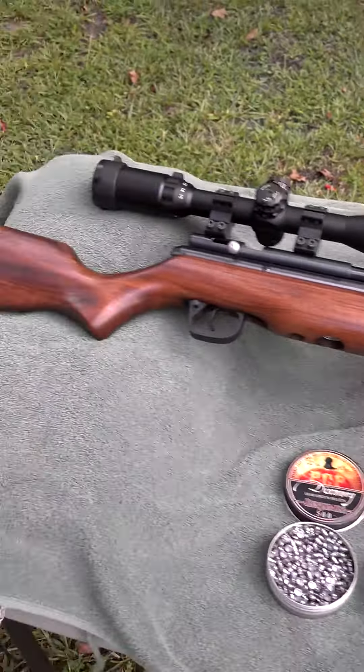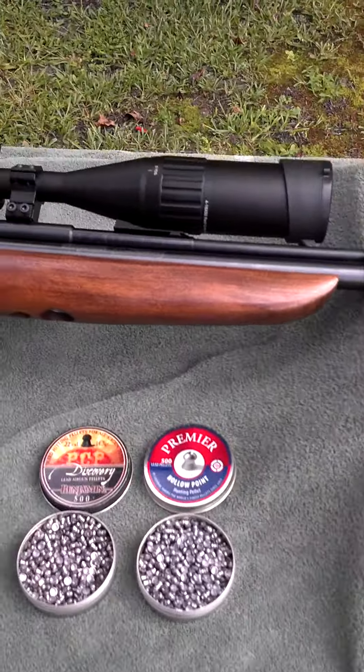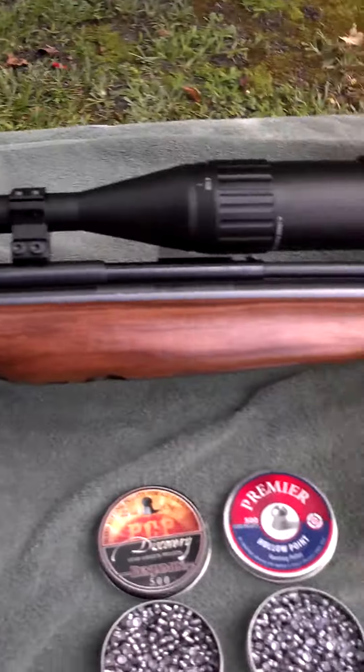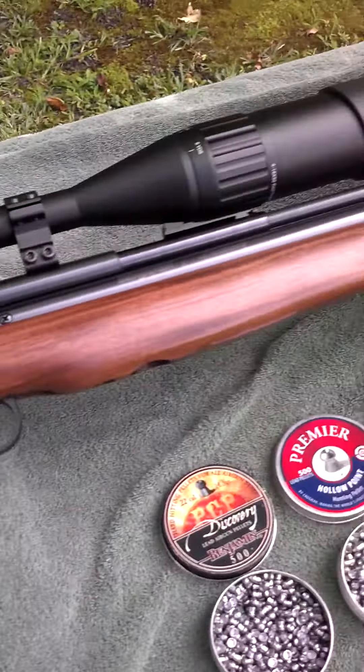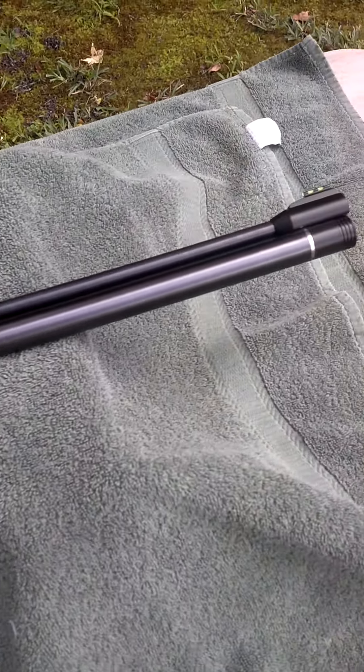Hey guys, I'm going to do a quick review on the Benjamin Discovery PCP .22 pellet gun. Just get a good look at the gun.